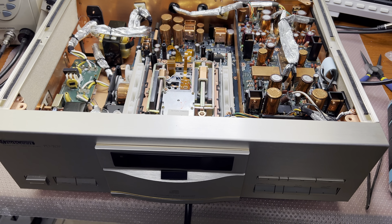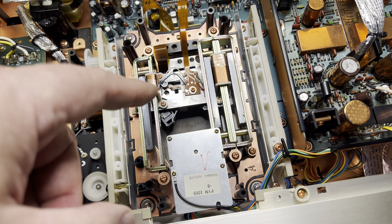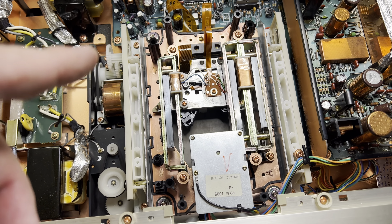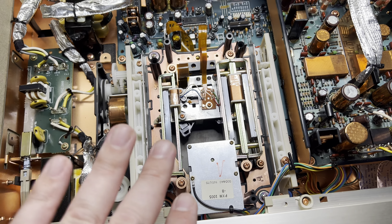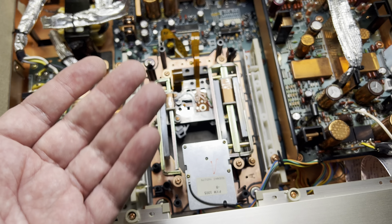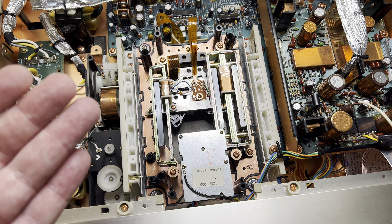Hey guys, I'm continuing my investigation. I found that there was no lens on the laser. I know that this is a problem for all Pioneer CD players with the inverted construction design — where the disc sits on top.